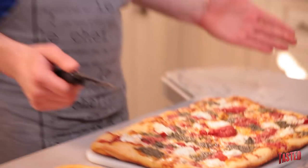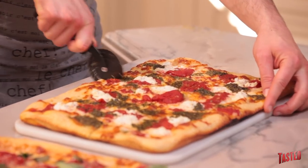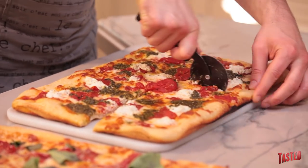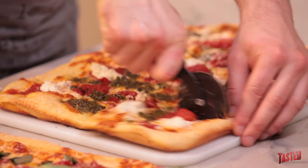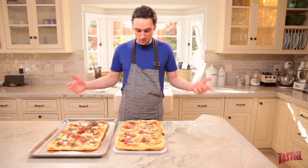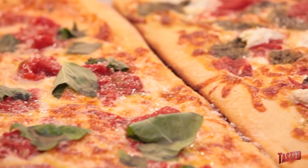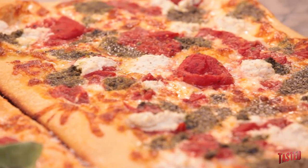Alright, now let's cut this thing into some nice slices. A pizza cutter is really key — otherwise with a serrated knife the sauce and cheese get all messed around. Pizza cutter is definitely the way to go. And just like that, we've got pizza. Now is the time when if you have friends, you eat it with them, and if you don't, you eat it alone in front of your TV.